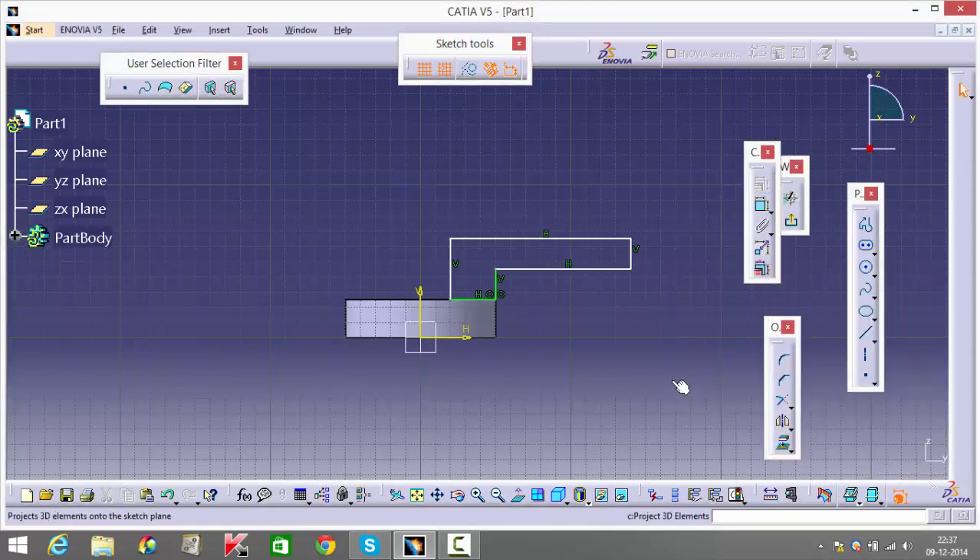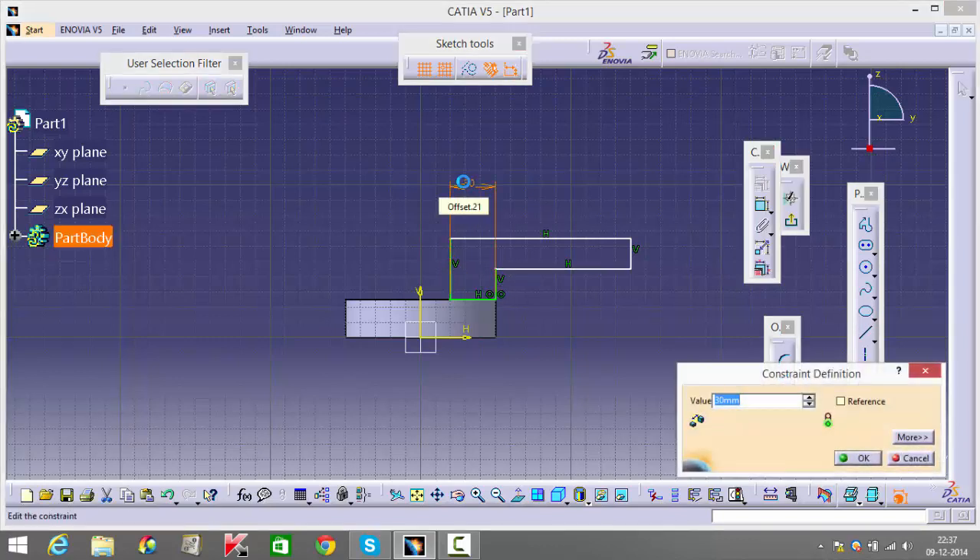Once I have this I can start mentioning dimensions. By general calculation, the inner arc is 25 and the outer arc is 50 — that's the radius when you're giving the edge. From that I can figure out this distance is supposed to be 25.